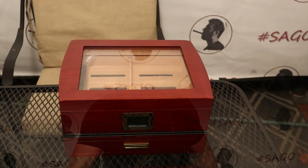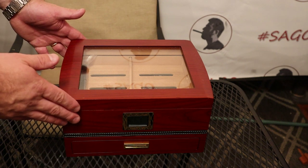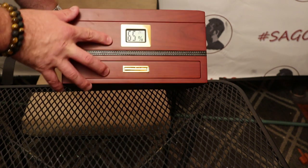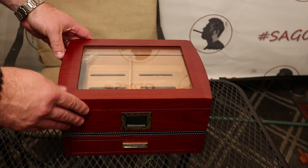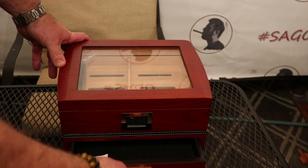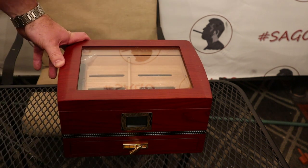This is the Anbully 50 cigar count desktop humidor. It's got a glass top digital hygrometer on the front, which as far as I can tell is very accurate — reading 65% relative humidity. It's also got a nice added feature: an accessory drawer down at the bottom where you can store things like cutters, lighters, that sort of thing.